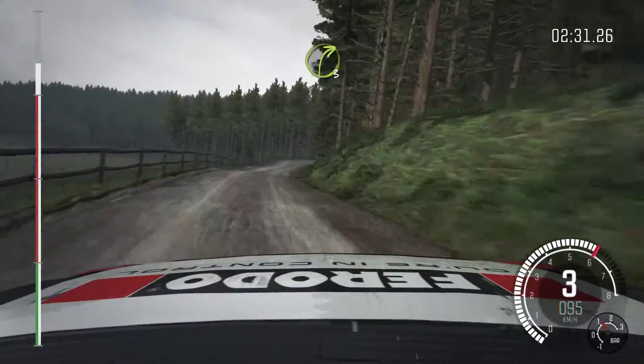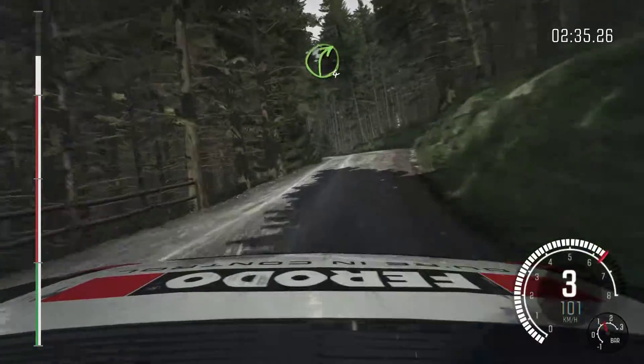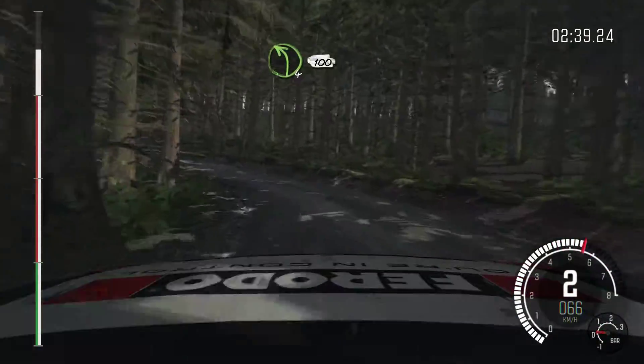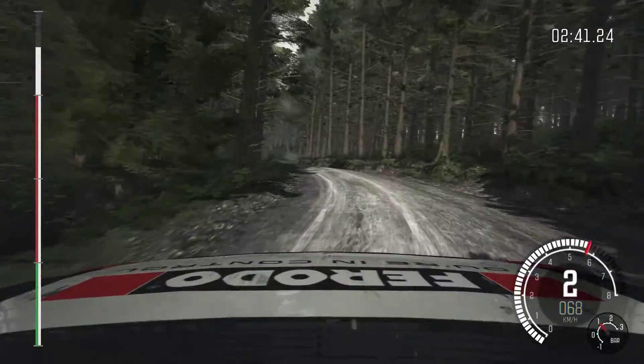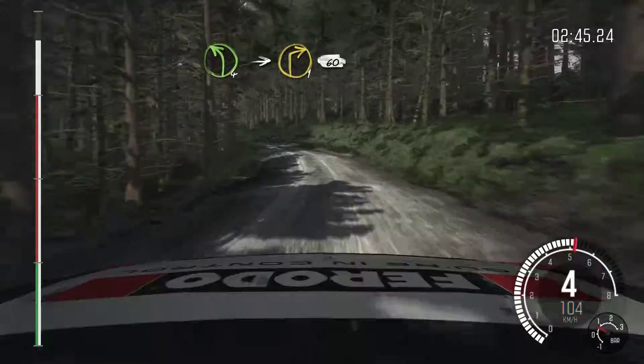Right three, left six. Right four, crest. Left four, long, keep in, 100. Left four, long. Into right one, long, 60.